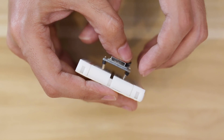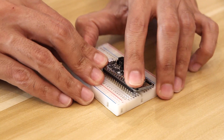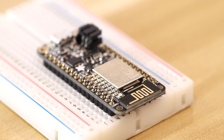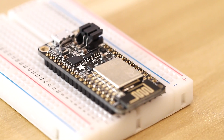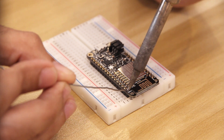Make sure the header pins are going in straight and not at an angle. Once it's all nice and square, press the board down until the header pins are fully seated. Before we get to soldering, double check to make sure everything is in the right place. When it's nice and straight, we can start adding solder to the header pins.